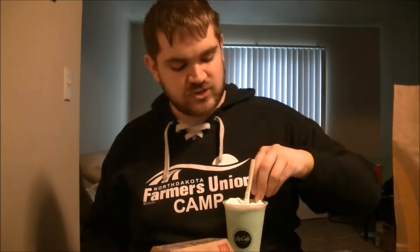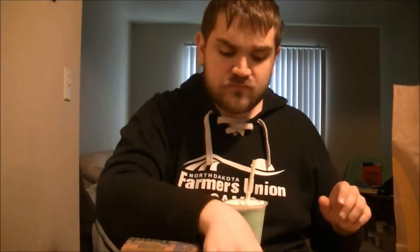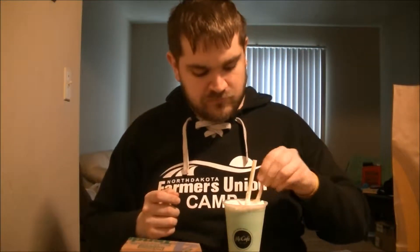Different fries and milkshake — really good. Yeah, look at that. The Shamrock Shake is really, really minty.